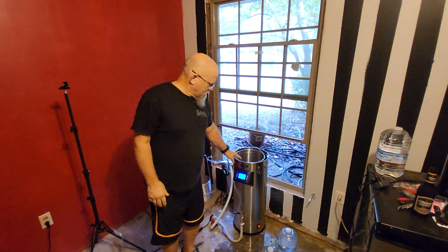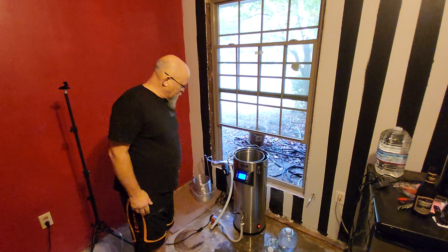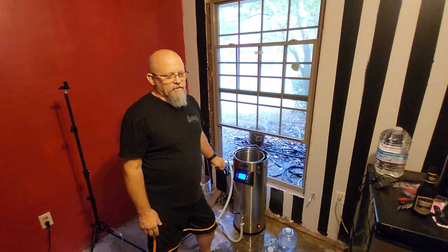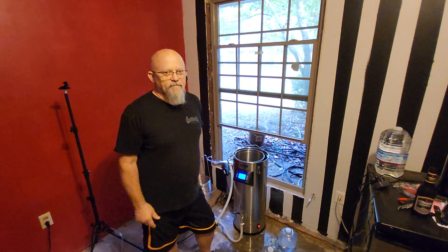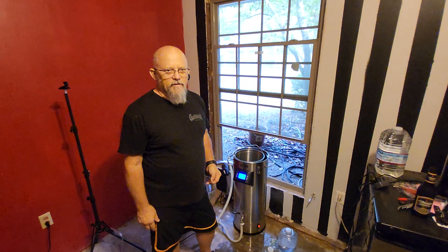I'm no professional. I've got the Anvil Foundry brew system with the grain basket, the pump, and the chiller. On this batch it's a very simple one — we'll do the grains and the hops for 60 minutes on the mash, we'll add the extract, we'll boil for 60 minutes, then we'll cool with the chiller, and then we'll put it in the fermenter and we'll be ready to go.